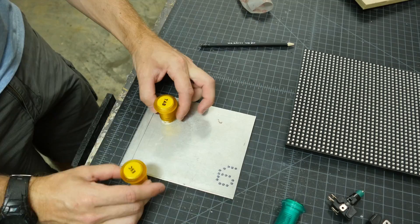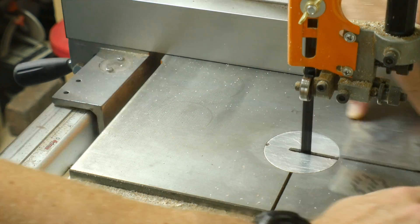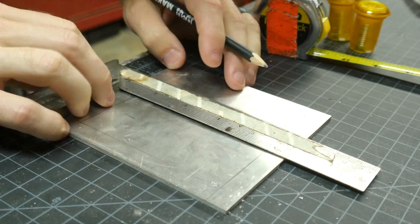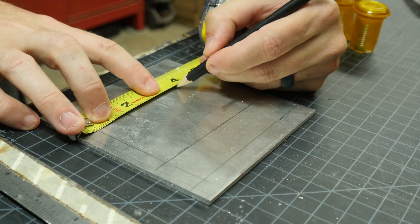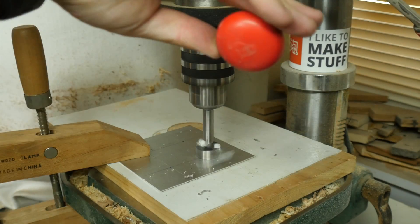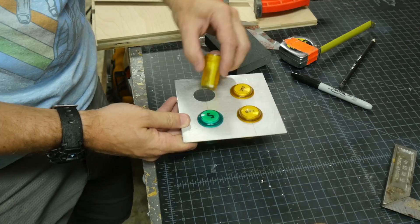I traced a half-inch piece of wood on two sides of a piece of aluminum and used this as a reference to figure out where the buttons needed to go. Then I cut the aluminum to size on the bandsaw. I found the center points for the four buttons by essentially making a tic-tac-toe board on the aluminum. I marked these points and then drilled them out with a Forstner bit. This only works because it's a very thin piece of aluminum — they don't work great for thick aluminum.